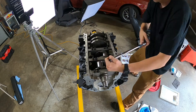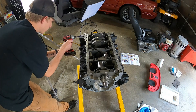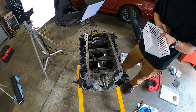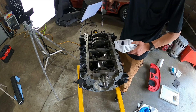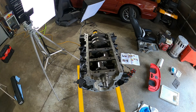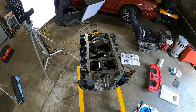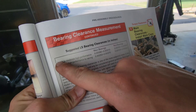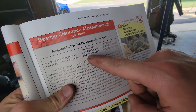Now that everything's torqued down nice and tight, it's time to loosen it all up. I went through with the breaker bar, loosened them all up, and now I'm zip-zapping them out with the impact, keeping everything nice and organized and clean as I go. Popping those main caps off to check the squish.